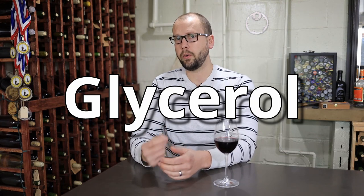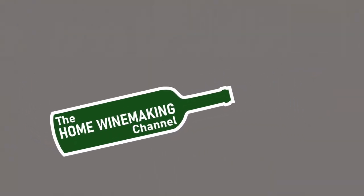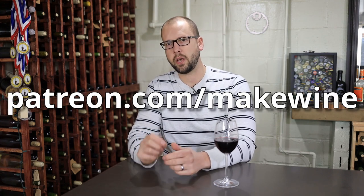Today on the Home Winemaking Channel, we're going to talk about improving the mouthfeel in a young wine by getting a better handle on glycerol. I first covered the subject of glycerol on my Patreon page, so if you haven't checked that out yet, be sure to swing by at patreon.com/makewine.